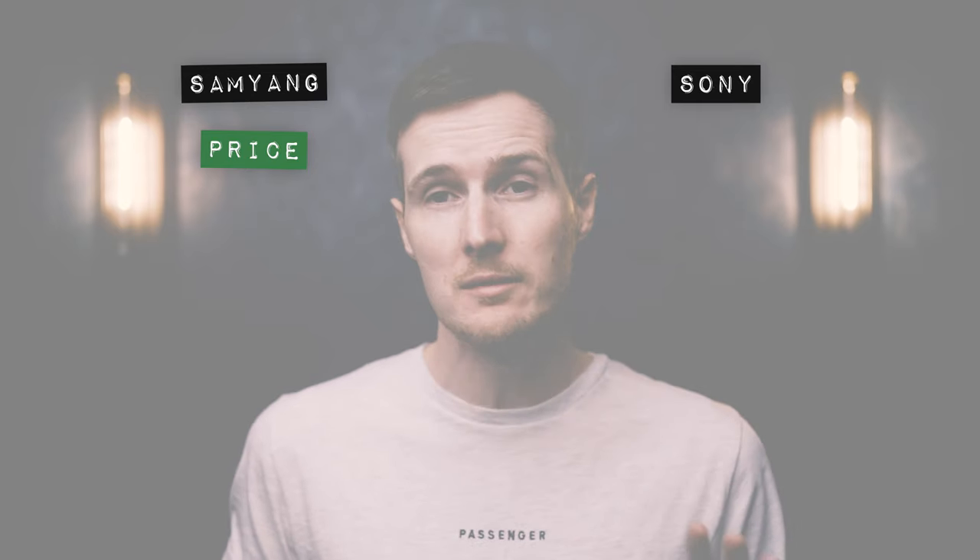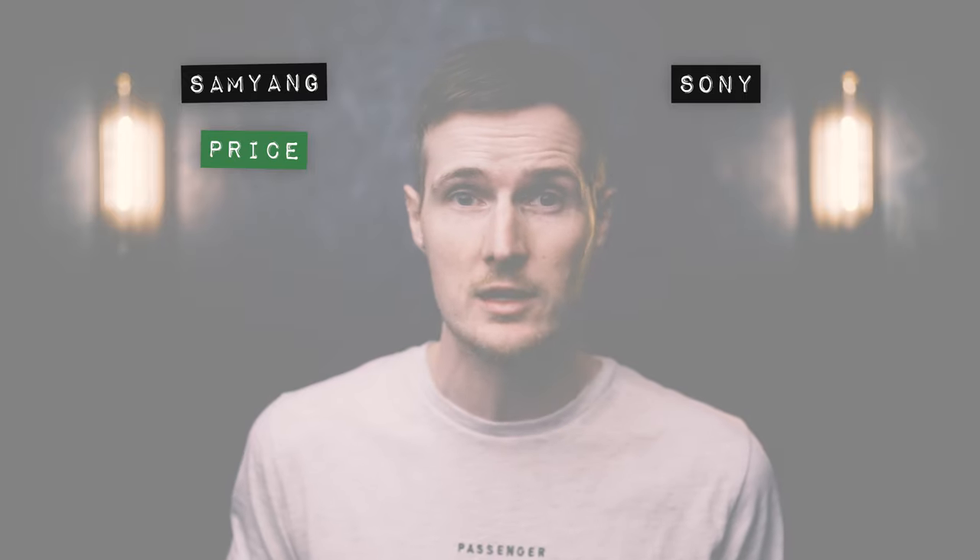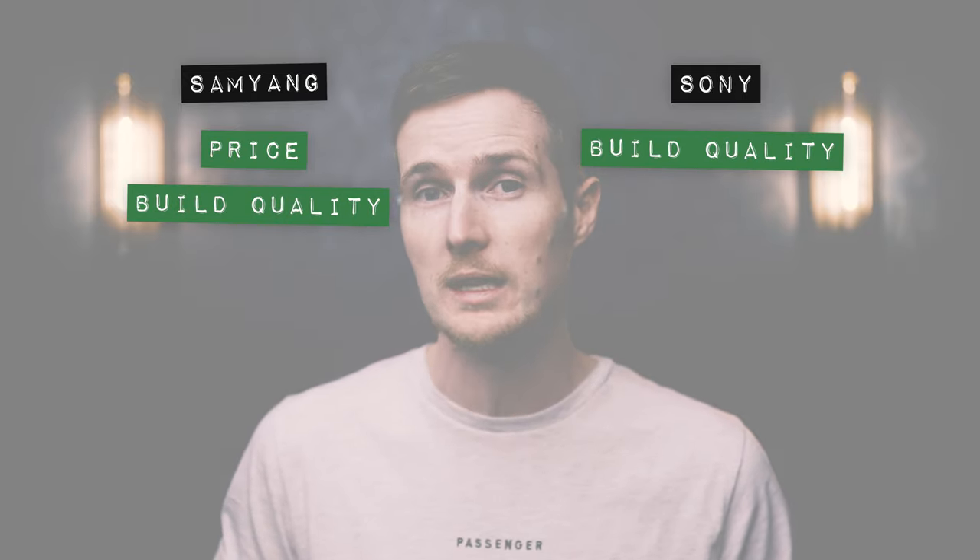In terms of build quality, it's kind of hard to explain, but the Sony does feel slightly more solid in the hand when compared to the Samyang. Maybe this is something to do with the fact that the Sony is just that little bit heavier. But in either case, I'm not going to be that tough on the Samyang here, because in all honesty both lenses are very nicely put together, so they both deserve a point for build.